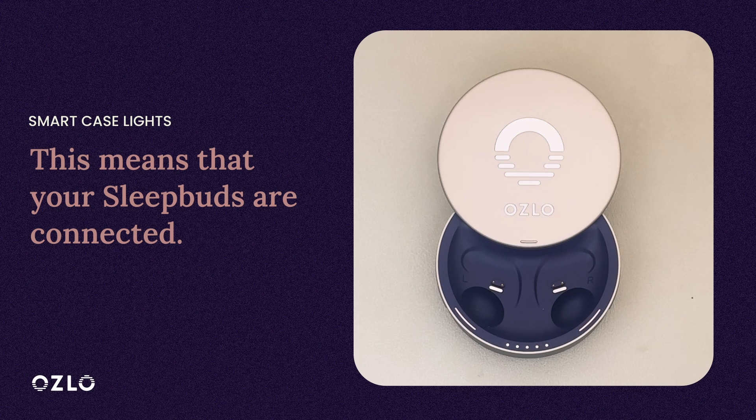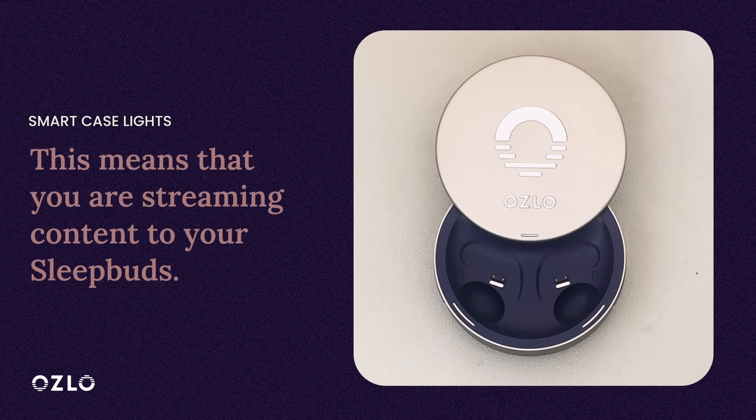When your Sleepbuds are out of the Smart Case and the Sleepbud lights are solid, it means that your Sleepbuds are connected to your Smart Case. When your Sleepbuds are out of the Smart Case and the third dot of the Smart Case lights is blinking, this means you are streaming content to your Sleepbuds.